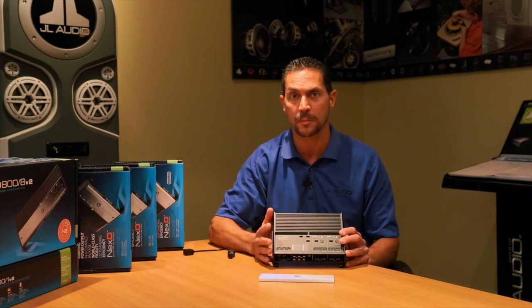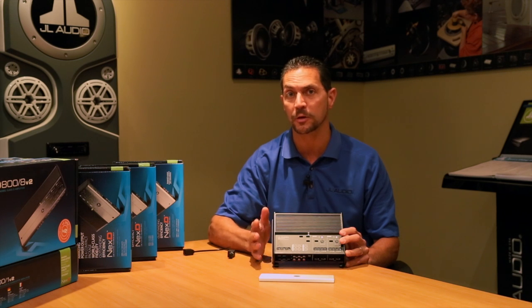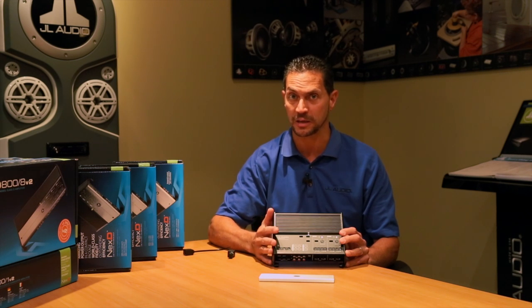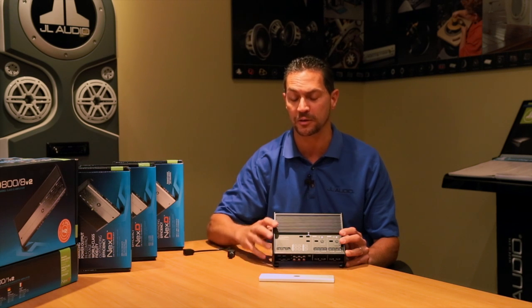What NexD is really all about is making the amplifier incredibly efficient, which means it's going to draw less power from your electrical system and generate less heat. Because there's less heat, we need a smaller heat sink and we get a very compact size.